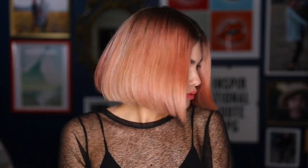Hey guys, I've had a few people ask how I curl my short hair, so I decided to create this tutorial just to show you how I get those kinky waves.